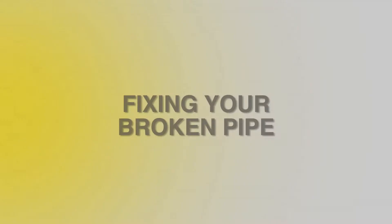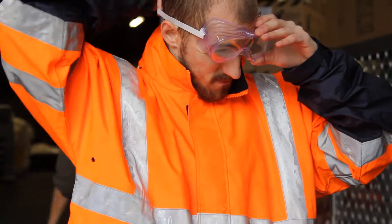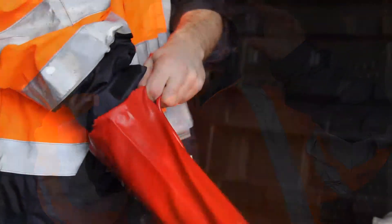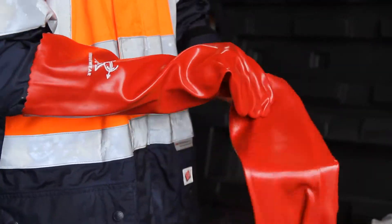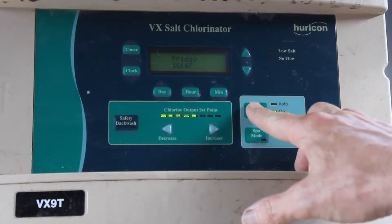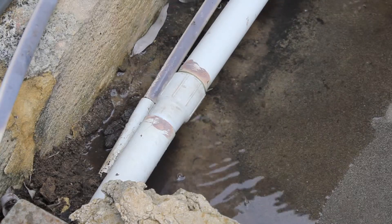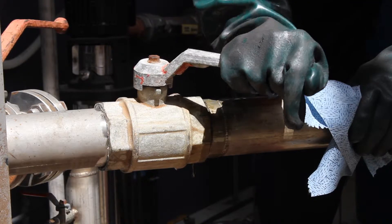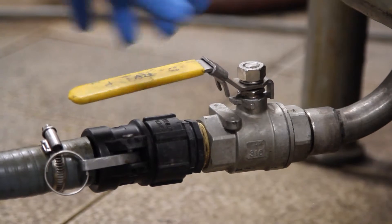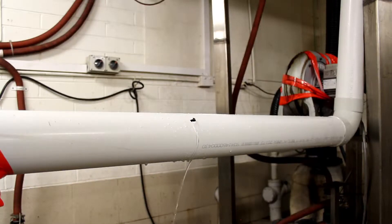The process of using the Fix-A-Pipe Repair Kit is so simple. Step 1: Assess and wear the appropriate PPE for the liquids you will come into contact with during this repair. Step 2: If the pipe is under pressure, stop the flow by closing valves or shutting down the machinery, and wait until the flow has subsided. If you are unable to stop the flow completely and the flow is not under pressure, application can be continued if safe to do so.